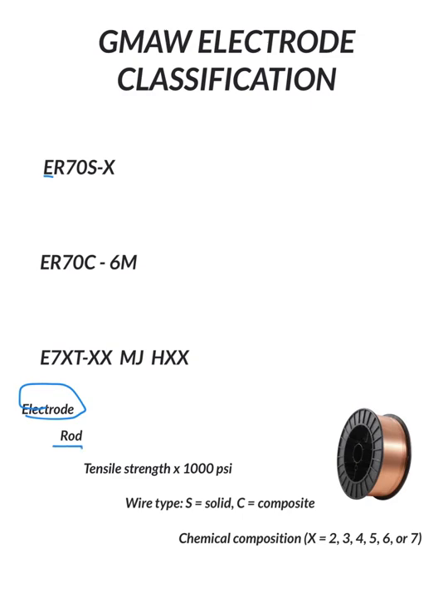The second letter is R, for Rod. However, R doesn't necessarily apply to Gas Metal Arc Welding specifically. It's the same exact wire used in both Gas Metal Arc Welding and Gas Tungsten Arc Welding — TIG. So really it's the filler rod for TIG and the electrode for MIG.